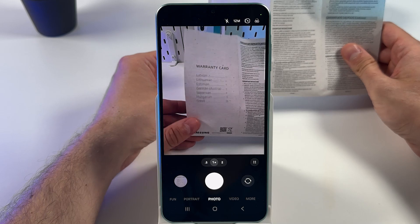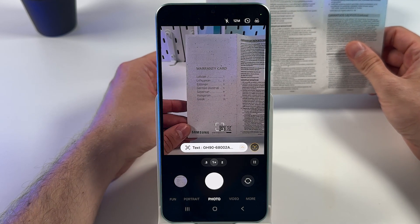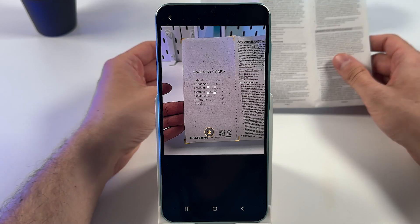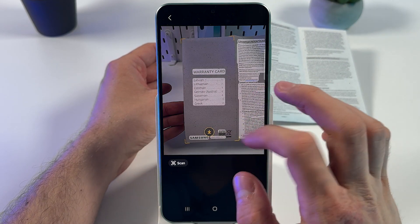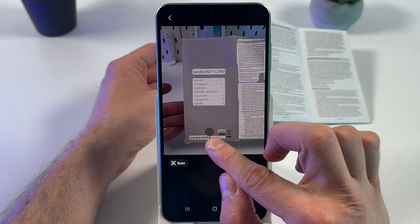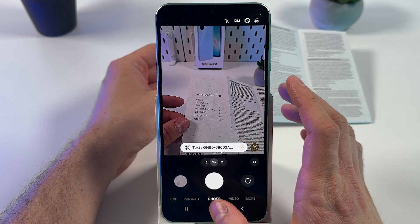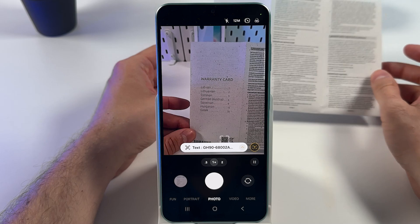Place the document so your camera can detect it. Hold your camera still, and as you can see, the phone automatically scans it. Now you can either press the download icon to save the document, or you can save it right to your gallery.